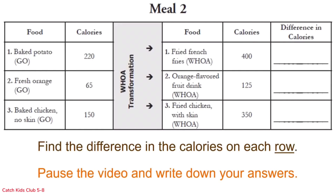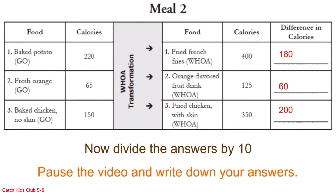Let's do the math and find the difference — remember that's subtraction — between the go food and the woe food on each row. Pause the video and write down your answers. There is 180 calories more in fried french fries than in a baked potato, 60 calories more in orange flavored fruit drink than fresh oranges, and 200 calories more in fried chicken with skin than baked chicken without skin. Now divide your answers by 10. Pause the video and write down your answers.